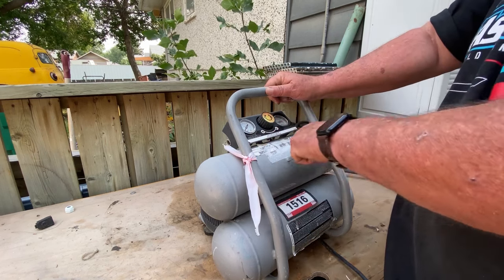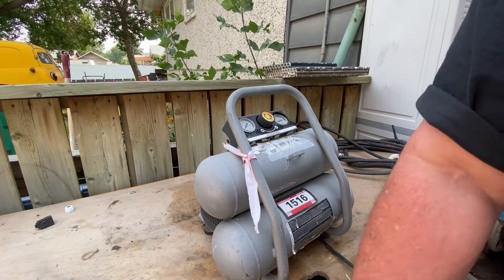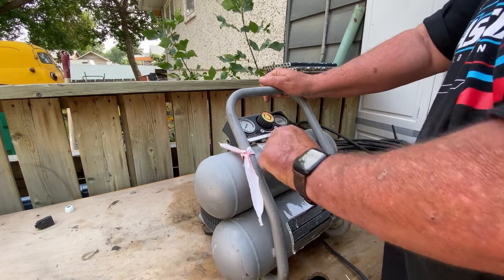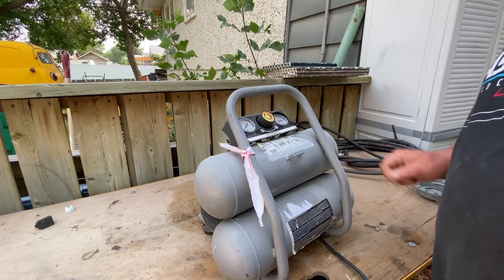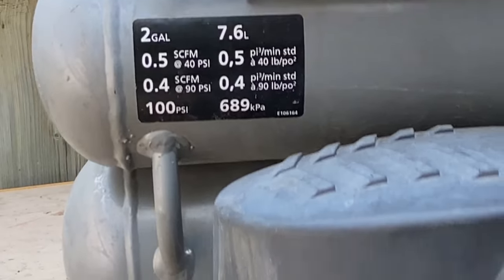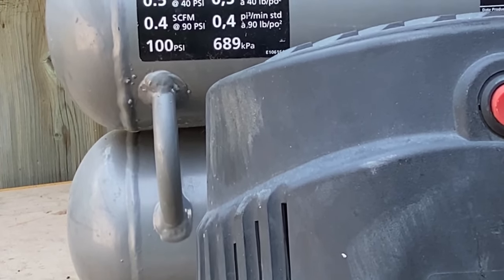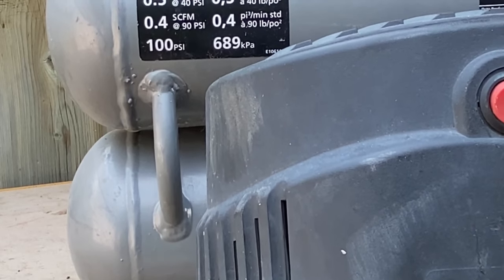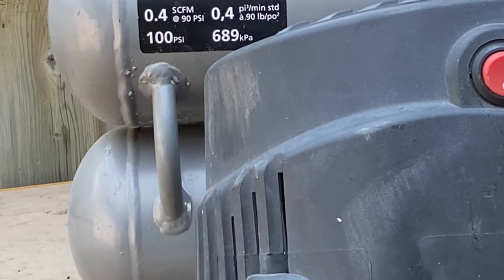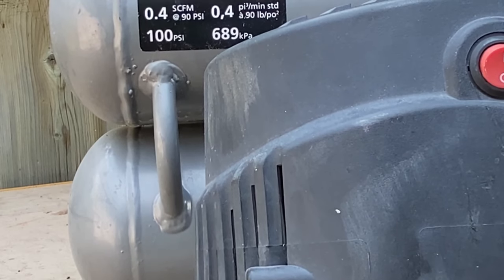Here's the victim. I bought it at the auction, so of course there are stickers all over it. It's an HDX — sounds like quality stuff to me. I don't know, has anybody ever heard of HDX? It's a two gallon, five CFM, 100 PSI, 7.6 liter tank. Model number 747790, built in July 2013.